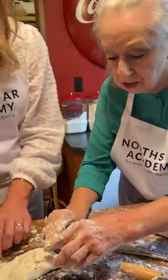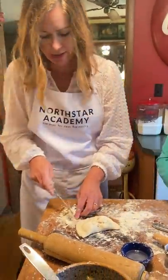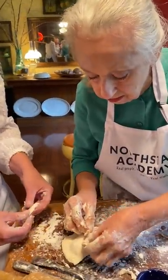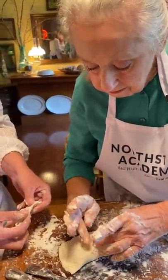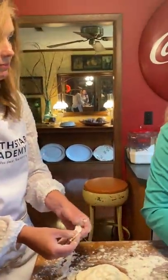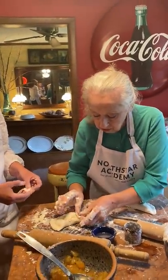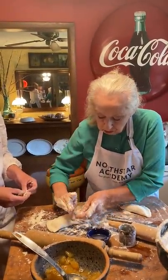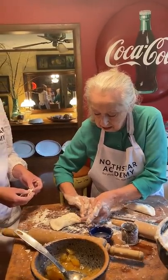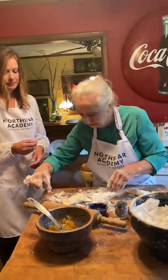Now take your knife and trim off the excess. That's going to make your pie pretty. That makes the presentation look good. I've still got to fix the hole. I think it's getting bigger. So, if you mess up, don't give up. It'll still be good. It's going to taste the same. You ever heard that old saying, don't judge a book by its cover? Well, we're not going to judge this pie either. As long as it tastes good, that's what counts.